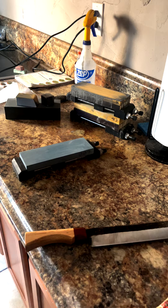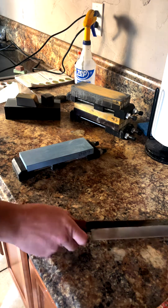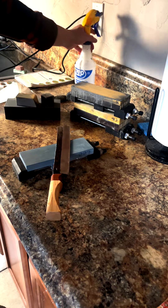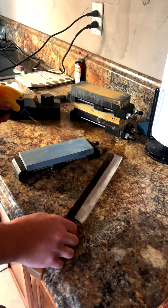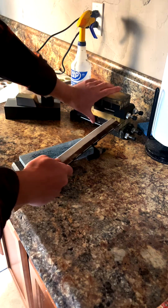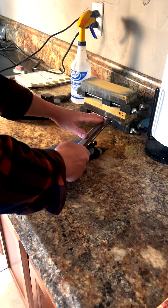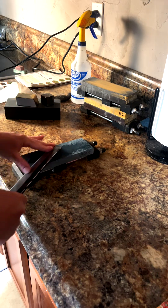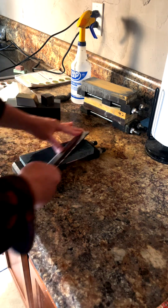So I went ahead and I threw a handle on this thing, and it's pretty crude, I got to admit, but we are just going to destroy it, so I didn't want to get too crazy. We'll go ahead and put an edge on this thing. We're going to run it up pretty high for this test, so we're starting just here on a 600, just to start bringing it to a full edge.